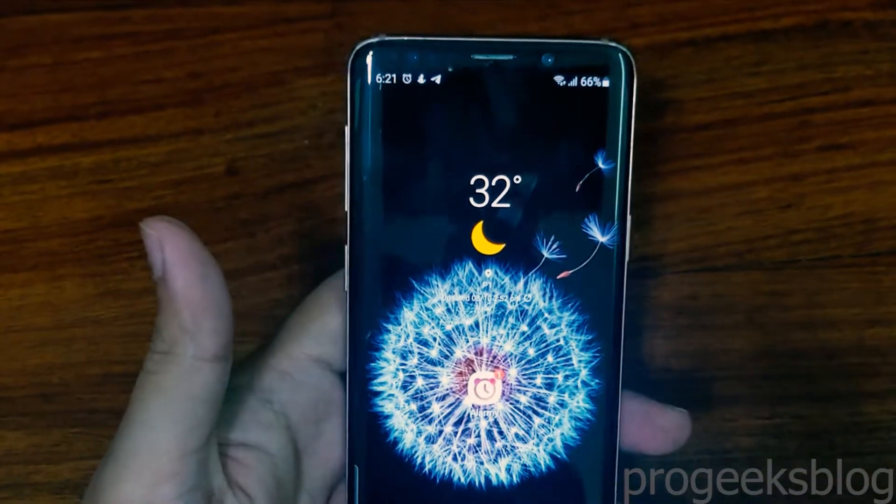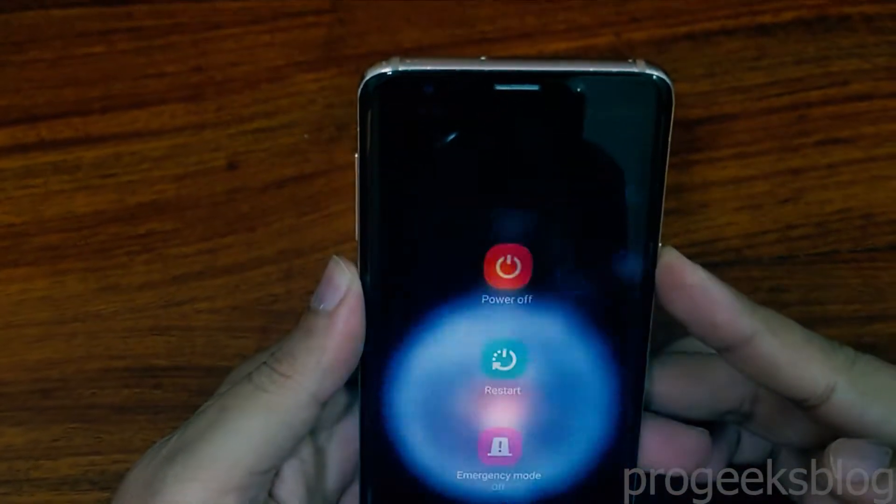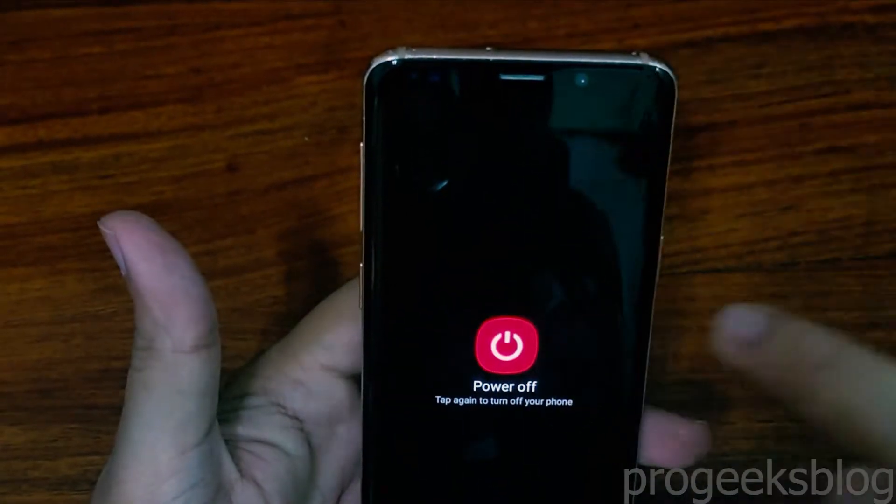Hi everyone, Imran here with another quick tutorial on how to boot the Galaxy H9 into recovery mode.